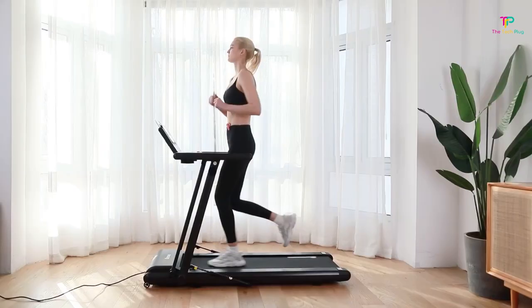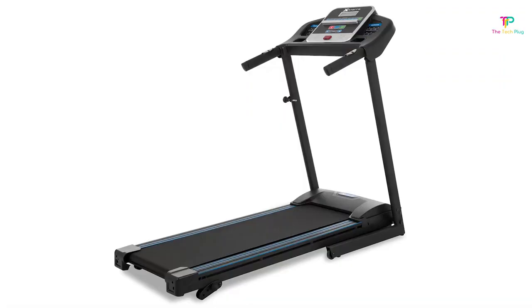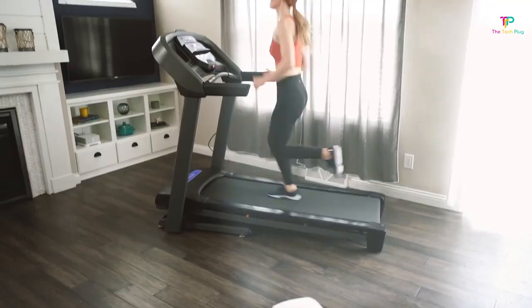Hello, welcome to the Tech Plug channel. Today, we're going to talk about an essential piece of equipment for all you fitness enthusiasts out there, or for those of you who are just getting started on your fitness journey. That's right, we're talking about treadmills.